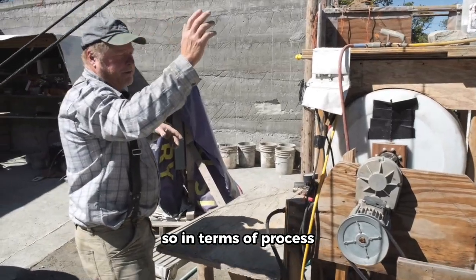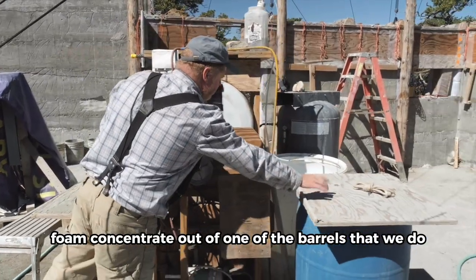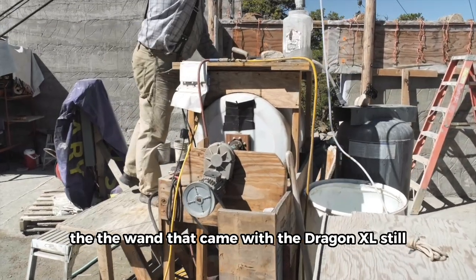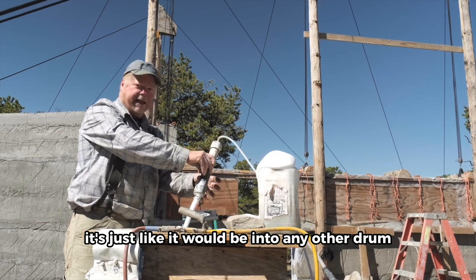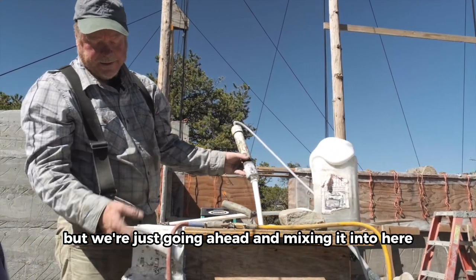In terms of process, the Dragon XL pulls foam concentrate out of one of the barrels. Then we add air up here — the wand that came with the Dragon XL — so that's just our simple setup, just like it would be into any other drum, but we're mixing it into here.